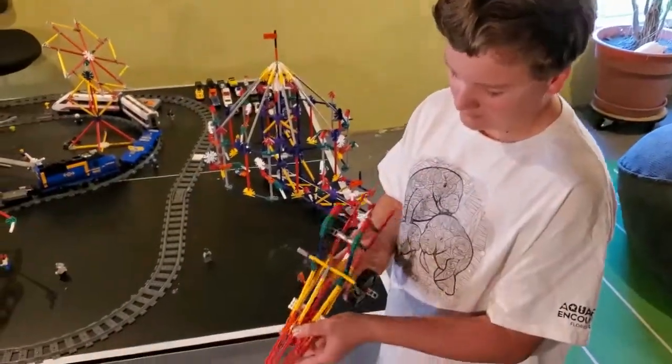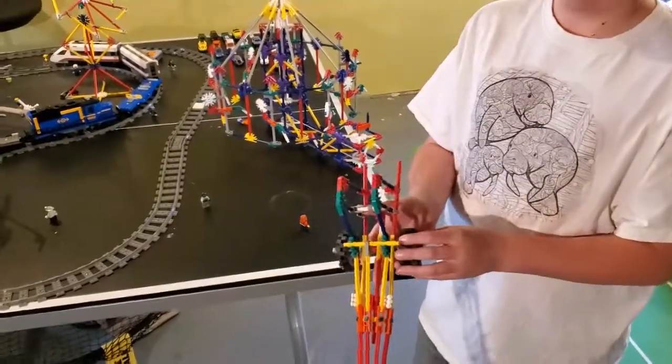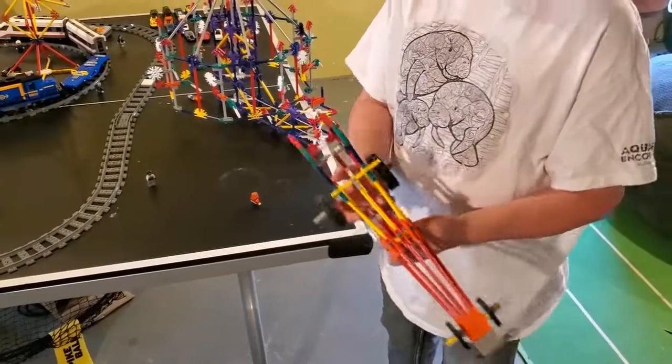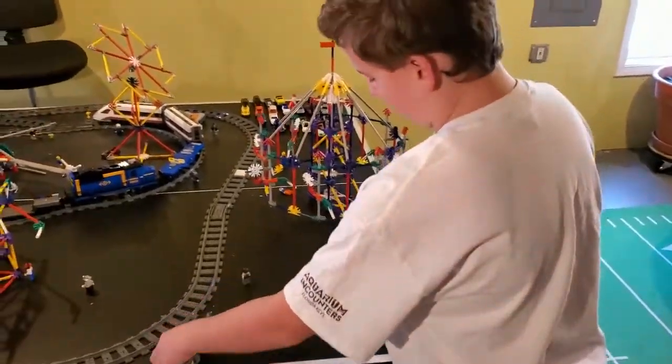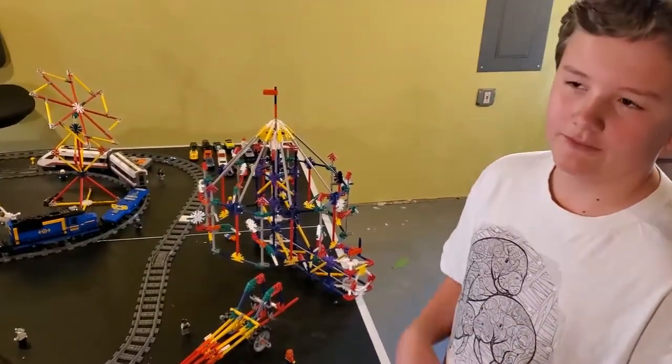It actually looks like one — it has the big front and back wheels like a regular hot rod, and it has the actual engine piece. It also has a front bumper.